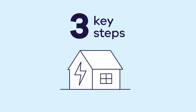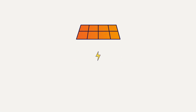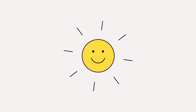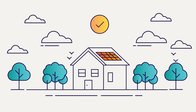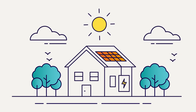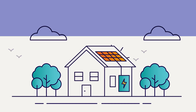Here are three key steps to making your home all-electric. Step 1 – Install solar panels. With solar panels, you can power your electric appliances with free, clean energy from the sun. If you don't have solar panels yet, installing them is a great first step. And while you're at it, consider a solar battery to store excess energy generated from your solar panels during the day so that you can use it when you need it, like at night.